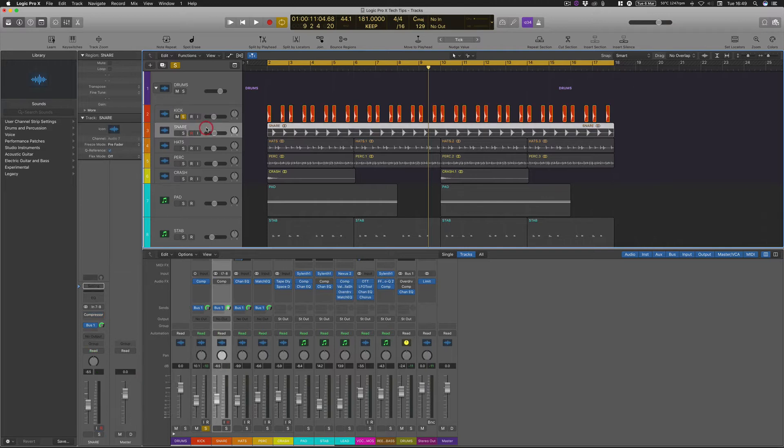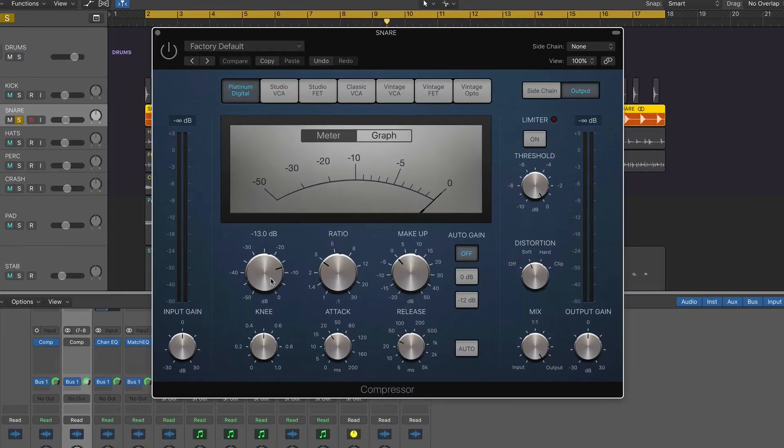I've also added pretty much the same settings on the snare drum as well. I've got the threshold at minus 13, just because the input of that was a little bit quieter, and the ratio is set to 3:1 with make-up gain left as is. It's also worth noting that the auto gain is actually off for all of this. Again I've got the output distortion set to soft, the knee set to 0.6 so it's really hitting on that gain reduction, and the attack at 23 milliseconds — though 20 would work fine — and the release at about 45, though auto would work too.